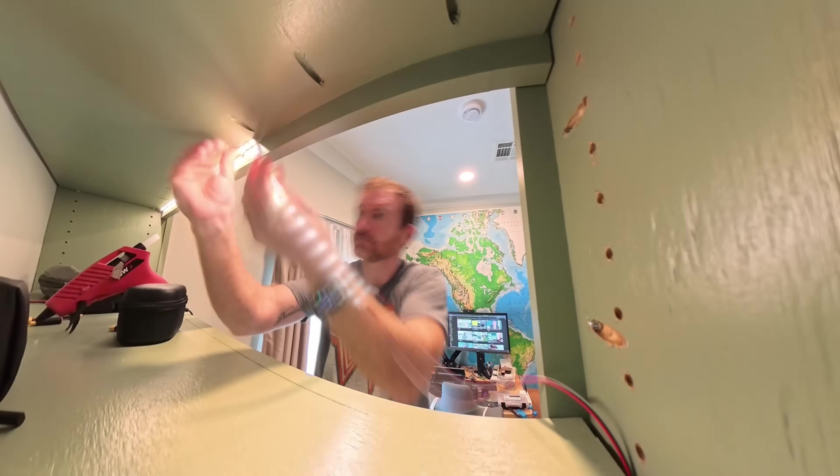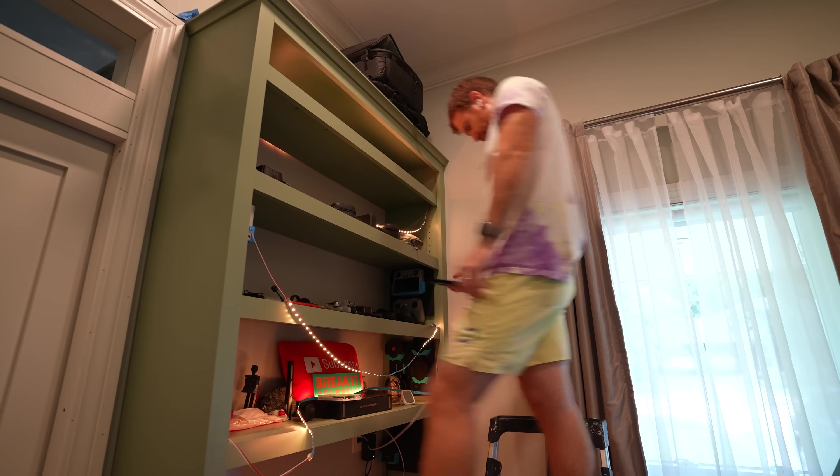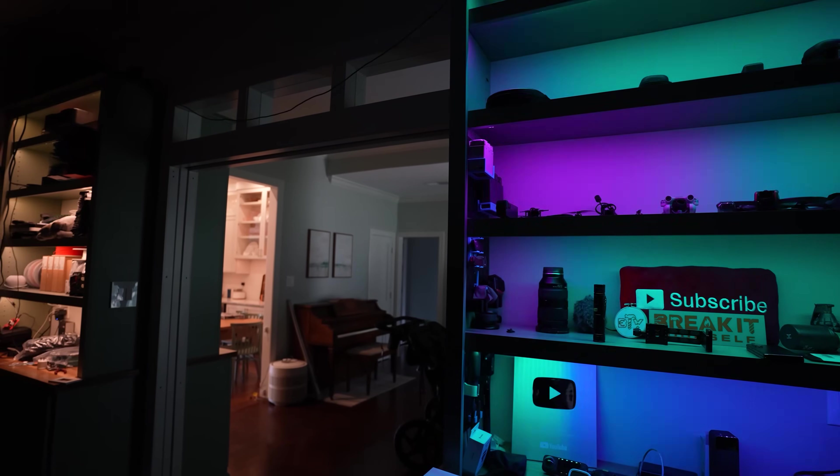Today we are going to attempt to put LED lighting under these shelves without soldering at all — a completely plug-and-play option using WLED. So let's see if we can pull it off without soldering. This video is sponsored by Akara, but more on them at the end of the video.